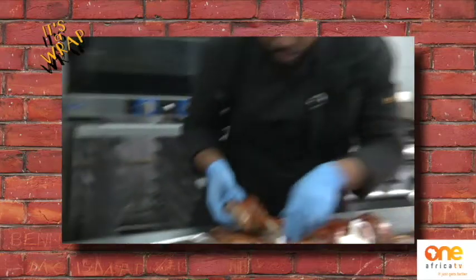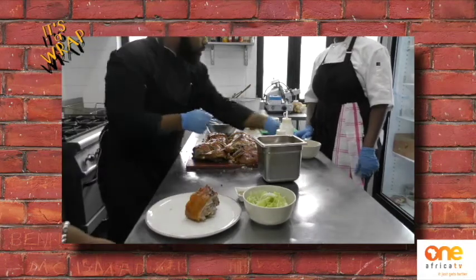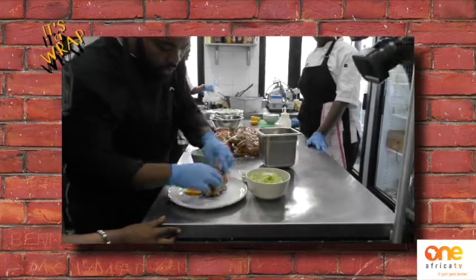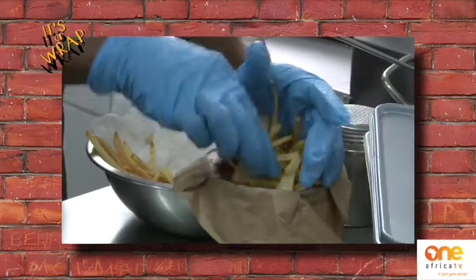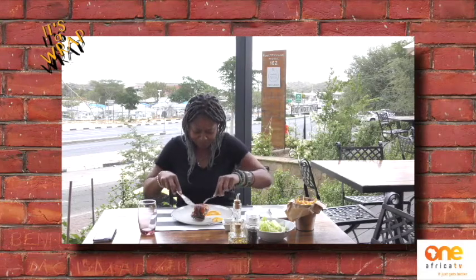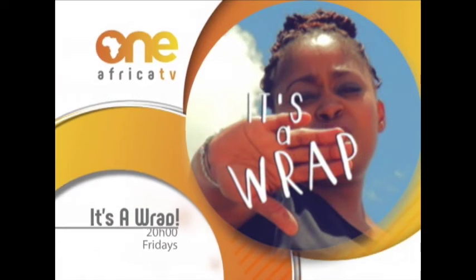Let me take a bigger piece here. Where are the oranges? Let's get the whole plate together. That is the best thing that has happened to my mouth this year! Back to my channel — love you guys!